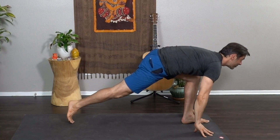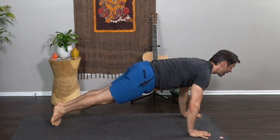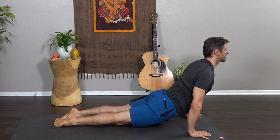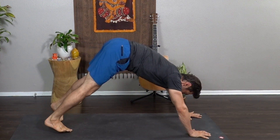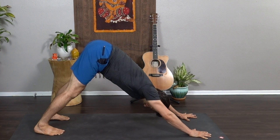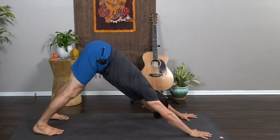Exhale, slowly glide back into a low lunge and step back — Plank Pose. Lower halfway for the vinyasa — Chaturanga. Upward Dog, Urdhva Mukha Svanasana, heart forward and the shoulders back. Lift the hips — Adho Mukha Svanasana, Downward Dog. Big breath in, open mouth exhale. Nice work.